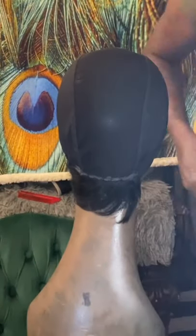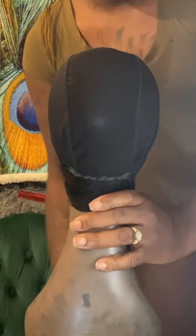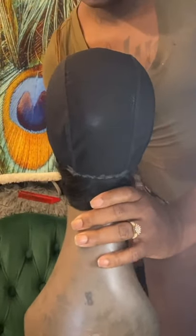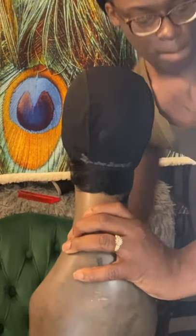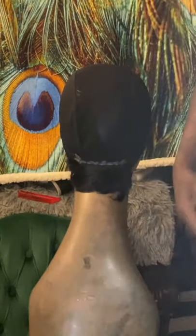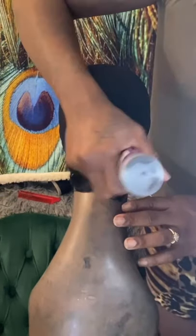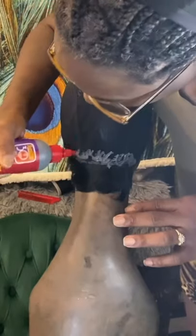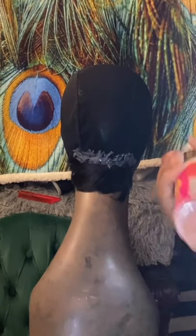So let's stand up — I'm going to hold the mannequin head down a little so I can bond and show you guys what I'm doing. Same way — just put some spritz.